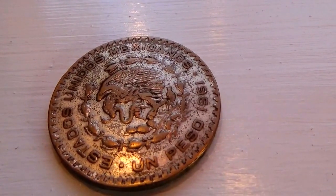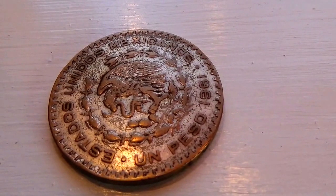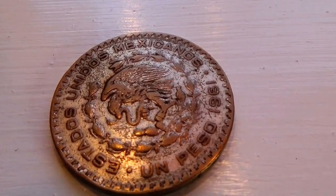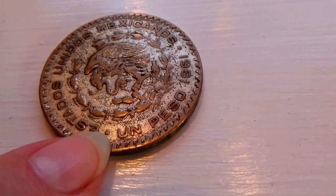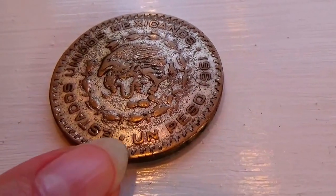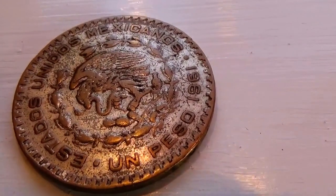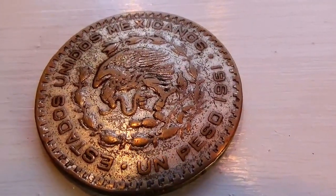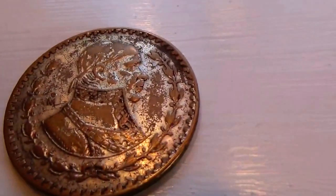It's a 1961 peso. Really nicely designed around the edges like this, very nice. Nice size.